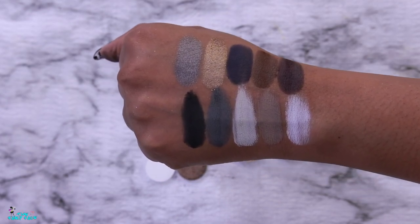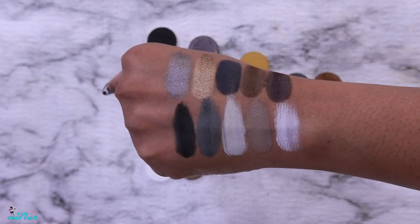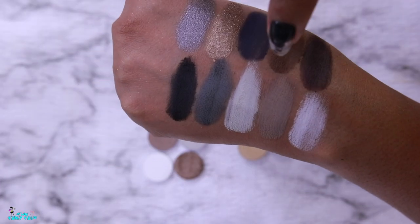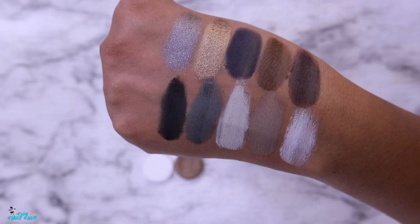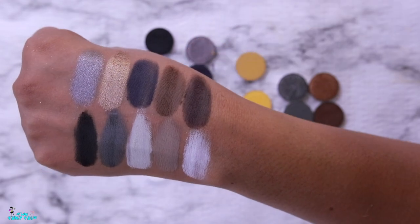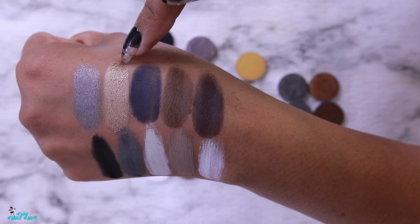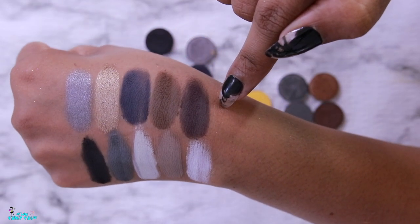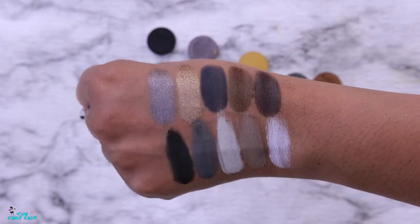That is my 10-pan palette from ColourPop — a quick and fun build. This makes a beautiful cool-tone dark smoky palette. For pairing: the gray all over the lid, deepened with the dark gray and smoked out works beautifully. For a neutral look, use the brown on the lid with the taupe in the crease. The blue deepens the silver, the brown pairs with the bronze, the silver coordinates with the gray and black, and the mauve-purple also pairs with the silver.